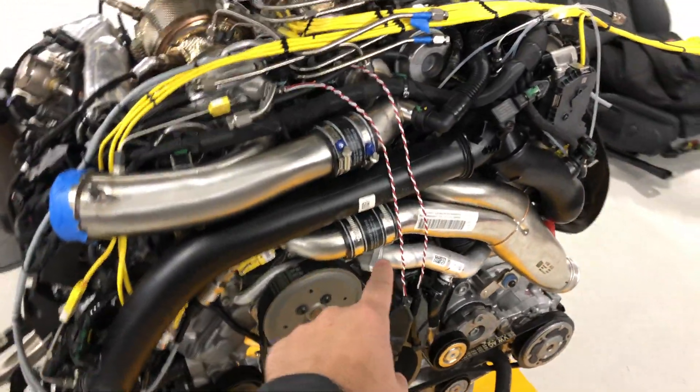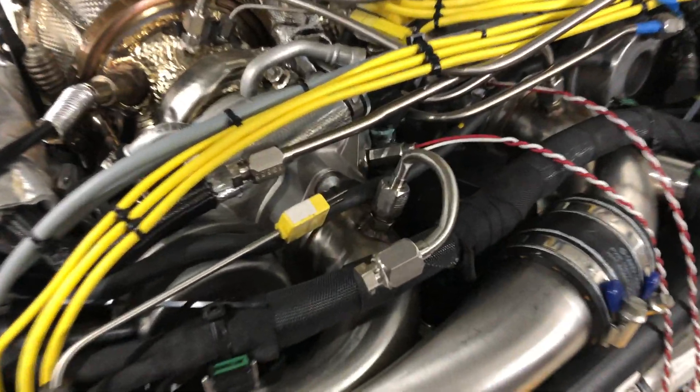And these are those turbo speed sensors right there. We've machined both turbos with turbine speed sensors.